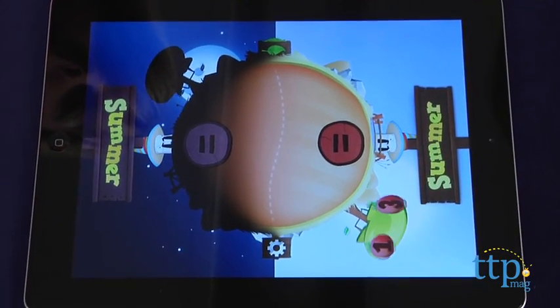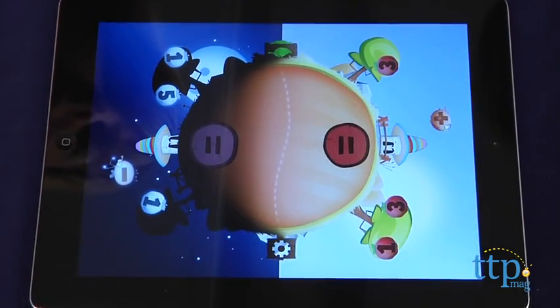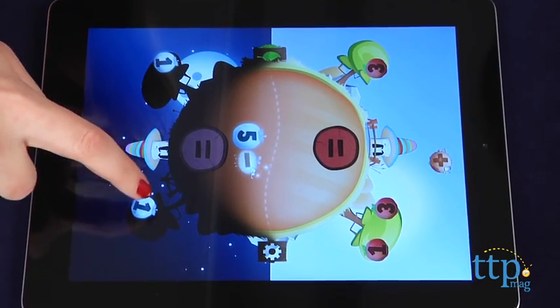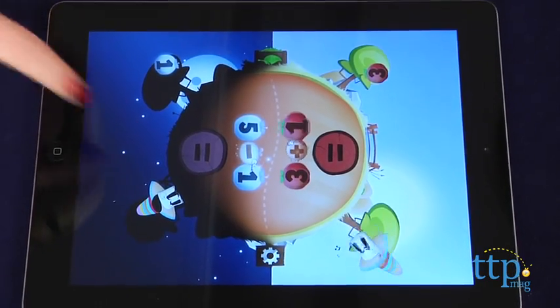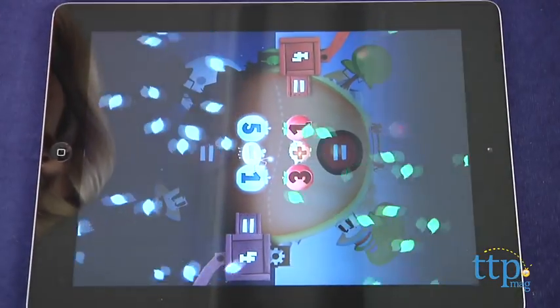For instance, 6 minus 1 gets the same total as 3 plus 2. The sums of the equations are never provided, but each player is given at least 3 numbers and either a plus or minus sign, or both. Players must work together and use their math knowledge and problem solving skills to figure out which of the given numbers to add or subtract in order to create equal equations.